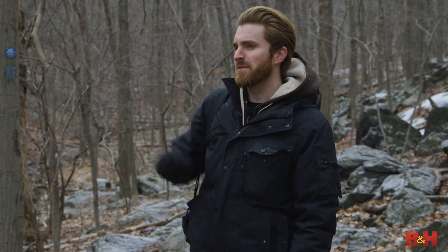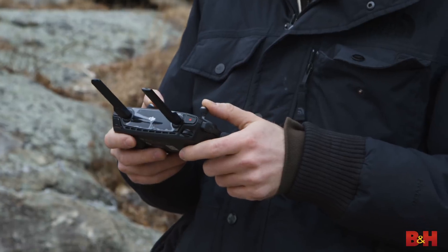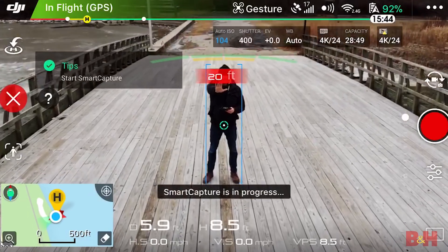As I make my way up to the top of the mountain, I'm going to be testing out the brand new image quality, the refined flight controls, and some smart capture modes. Let's go for a hike, come on.